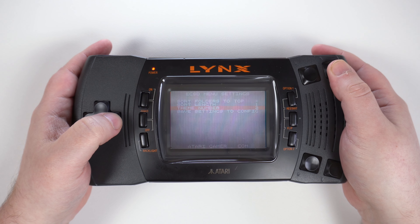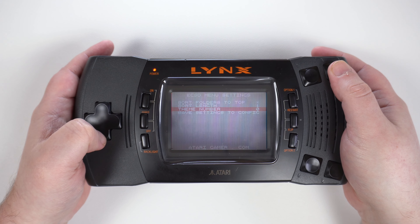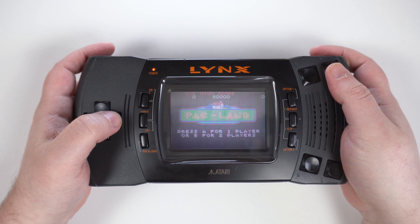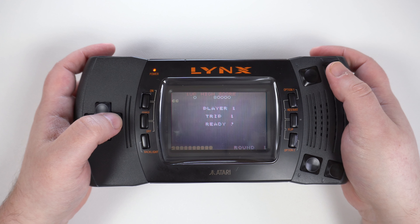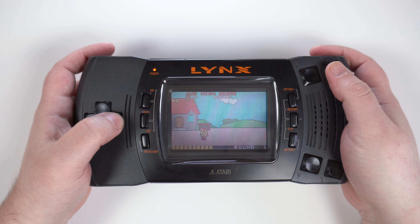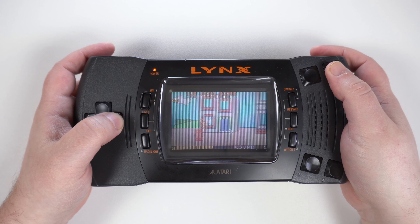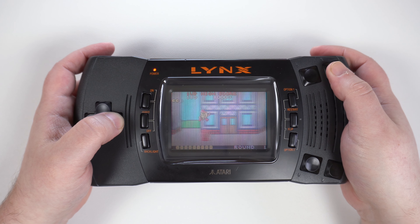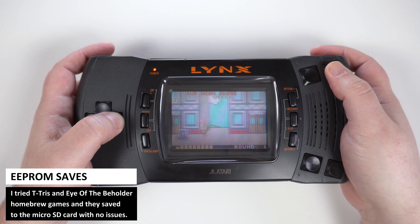Atari Gamer have made their own menu software, which has a few improvements and is definitely worth considering using instead of the original. It has a number of different colour themes, which helps with the contrast on the original screen and would look amazing on an LCD replacement. Navigation is performed the same, though there is no option to quickly load the previously played game, which is a shame. That feature is on the list to possibly be added in a future update, along with game screenshot support.